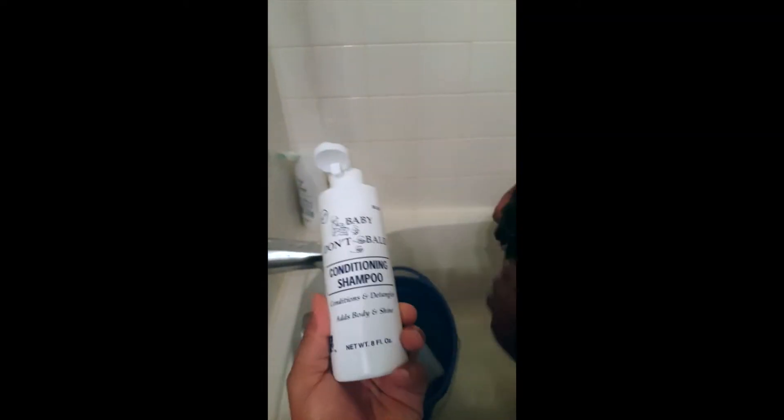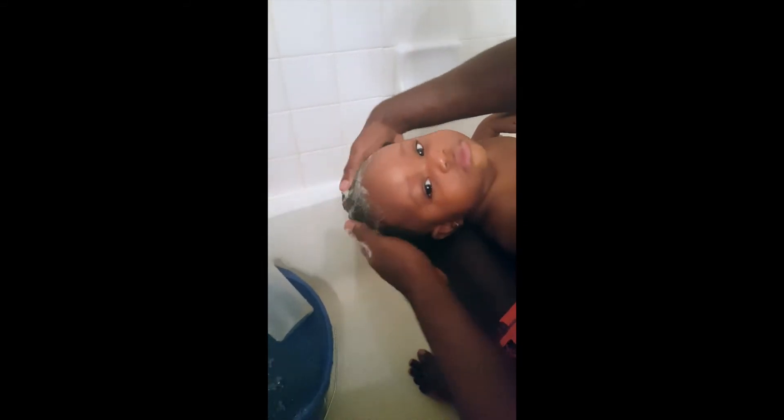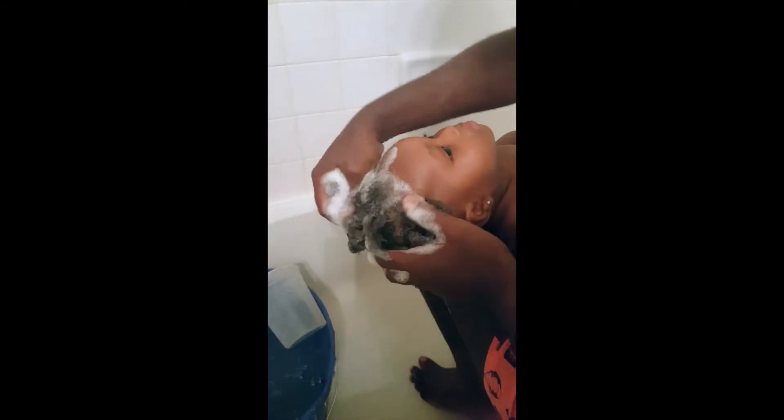Then we're going to add shampoo to her hair. This is the shampoo — baby don't ball — you put some in her hair, rub it all through, massage it, and get all the dirt out. We want to give her one shampoo because her hair is not that dirty.